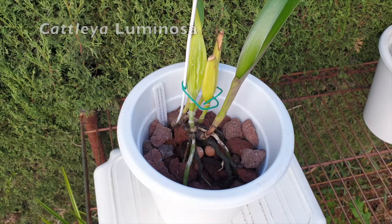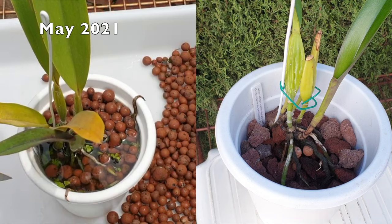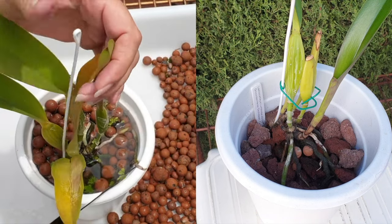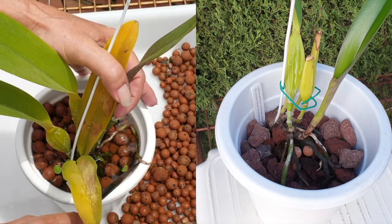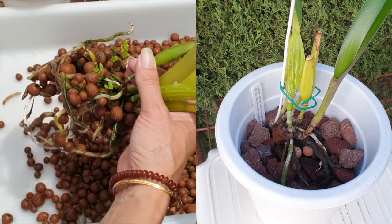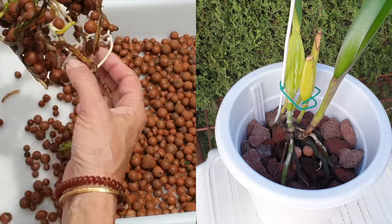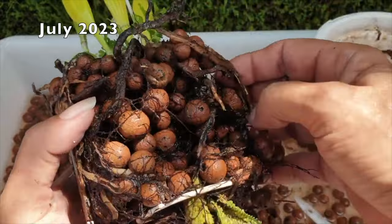For now — and I say for now because rescue orchids need a lot more babying, a lot more perfect conditions in order not to weaken further. This is my Leliocatlia luminosa. She was doing very well in Leca and self-watering as well. I did not tweak the Leca ratio on this one, but she did not appreciate the evaporative cooling in the years when I stopped heating my growth space and stopped using supplemental light. Two years later, we come to this stage in 2023.